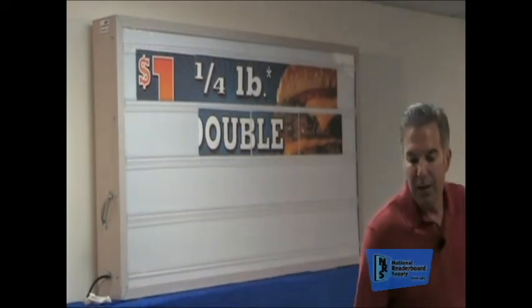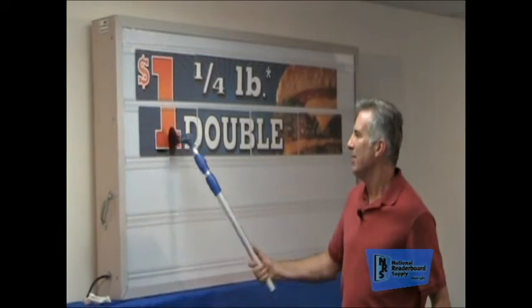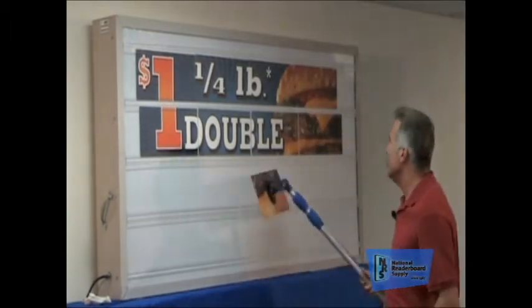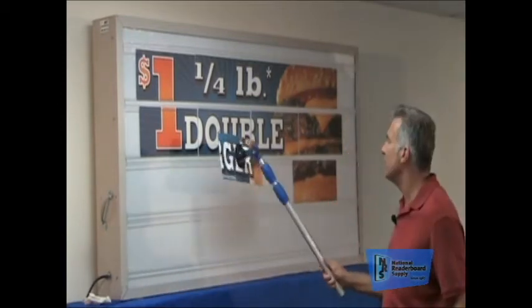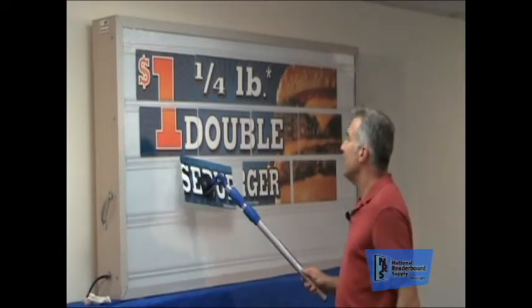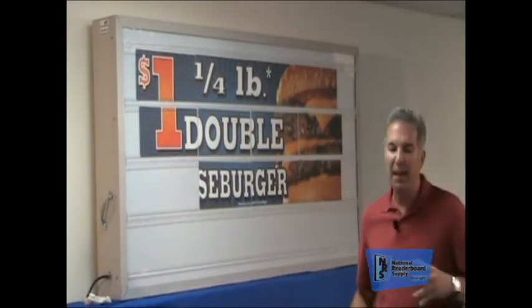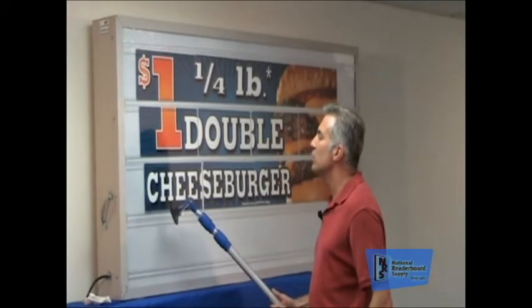I don't know exactly how long it takes to put up 20 or 30 letters, but it takes some time. Whereas Marquee Graphics — you've got 12 pieces. How long would it take to put up a 12-piece message? Not very long at all. And the big advantage is that day and night they light up well on the sign. You can see them as you're driving by in the car, and they create a visual impact.